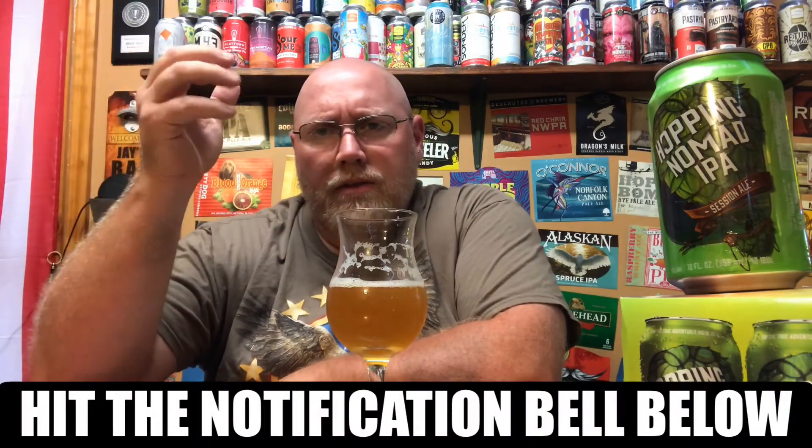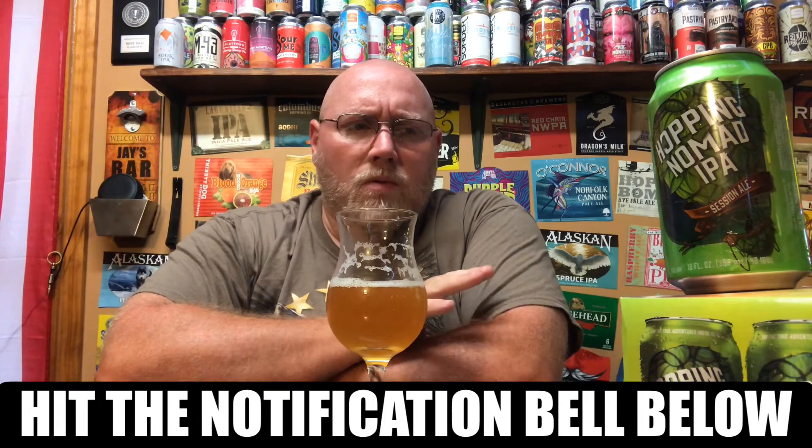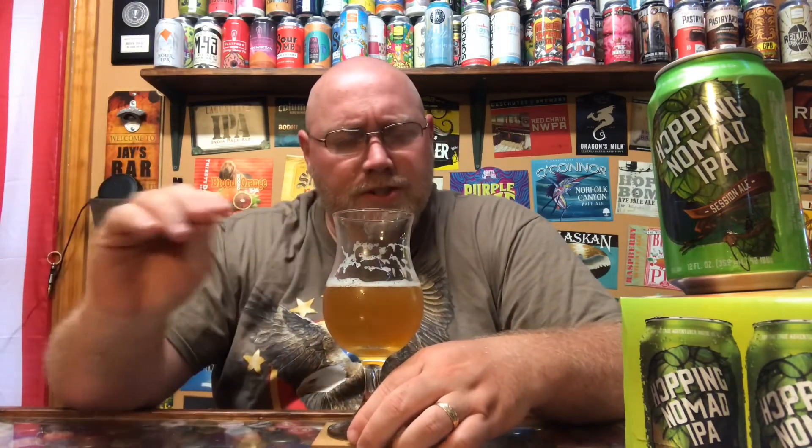Hopping Nomad IPA is not very hoppy at all. With all that said, I don't want to sound like I'm hating on this too bad — if I was going to pick up a light beer like a Coors Light or something like that, drink it ice cold, I would prefer this over that. Cheap beer, cheap IPA — seven bucks for a six-pack. I knew I wasn't going to get anything crazy delicious. I did have a little hope it'd be better than it is.